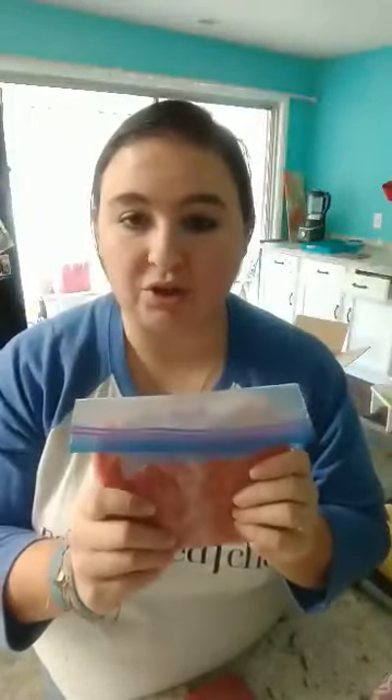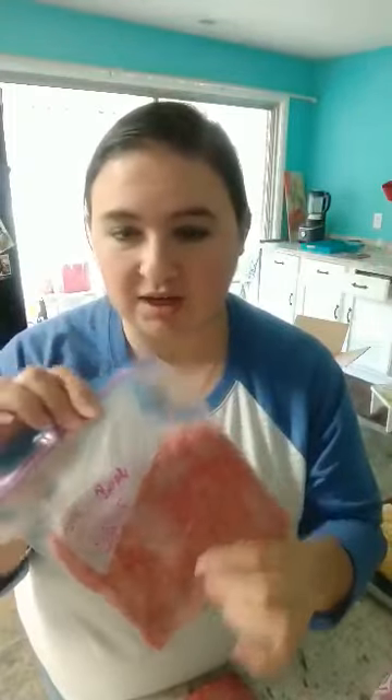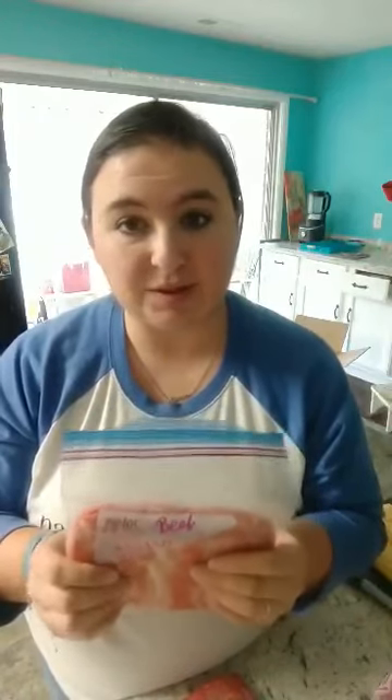It needs to last us for a little while. So one of the things I do — say this is our ground beef — I break it up into packs like this, which is kind of a normal thing. But I want to show you a couple of tips I've learned when freezing your meats to make them thaw out quicker and be a lot easier for you, especially if you don't think about what you're going to make until later in the day, which is what I do a lot.